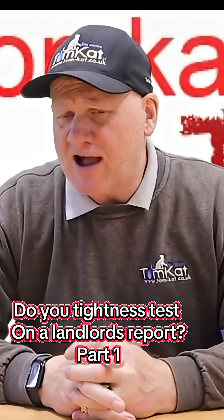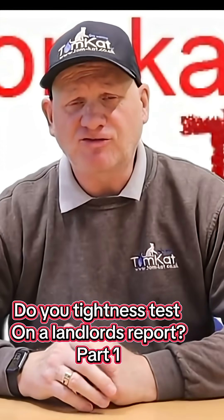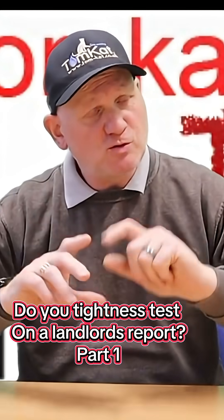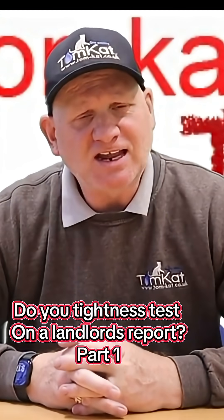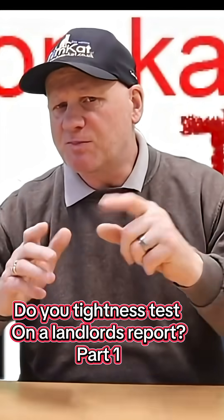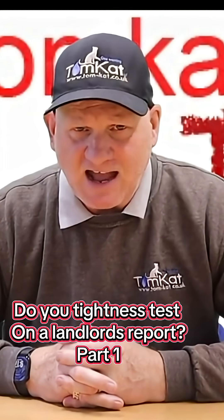So we're not doing too well so far — we can't find out whether it says we need to do a tightness test in a landlord's report or not. So let's actually go to Regulation 36 in the Gas Safety Installation and Use Regulations 1998, which covers the responsibilities for a landlord, and see if that tells us we need to do a tightness test on a landlord's report.